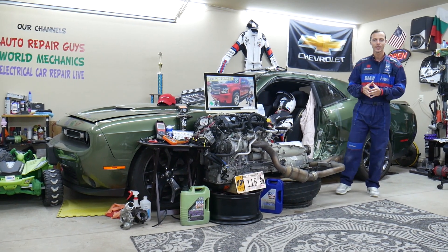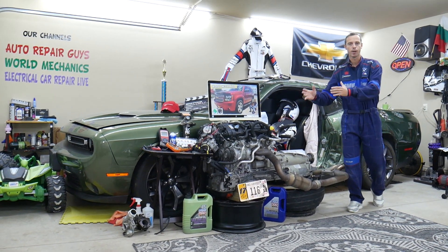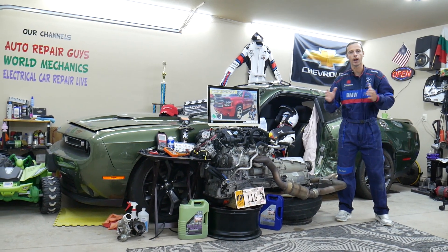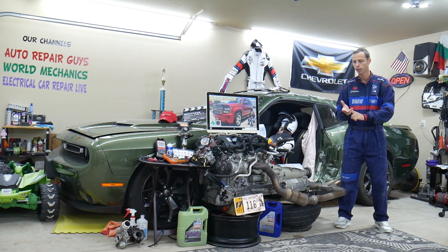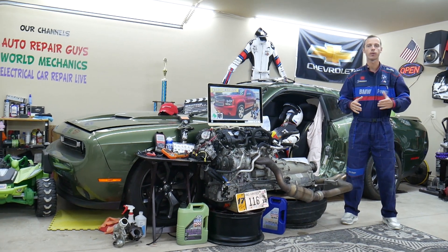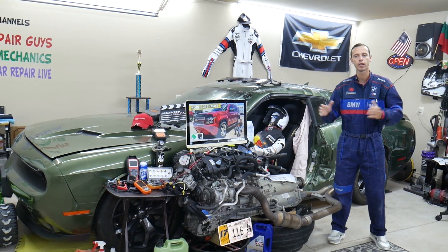Before we start, let us tell you a little bit about us. If you have a Chevy Tahoe or Suburban — they're built on the same platform — we'll be making a video about every single fuse and relay in that SUV. That way, if you're broken down on the road and need to find the fuse for fuel injectors, fuel pump, or ignition coils, you can fix your SUV and be back on the road.